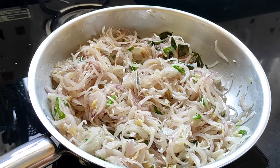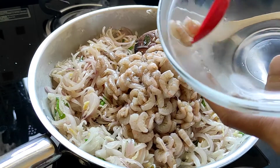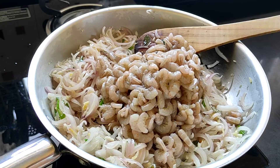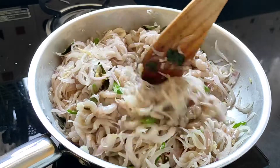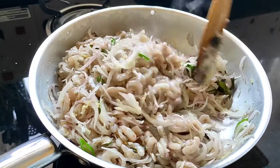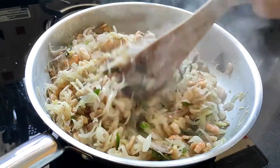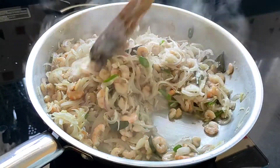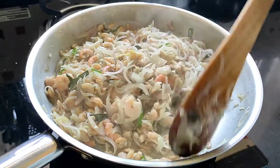Now into this I'll be adding all the prawns and we'll fry the prawns very well along with the onions. The prawns don't take a long time to cook — they cook very fast.